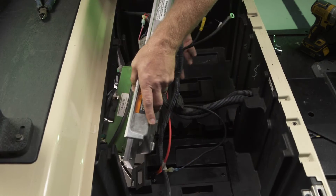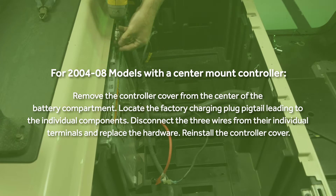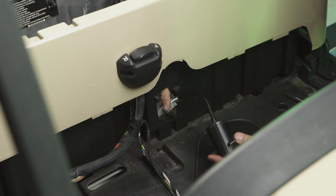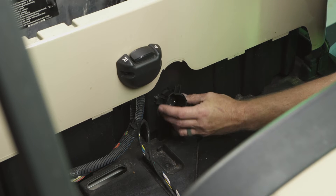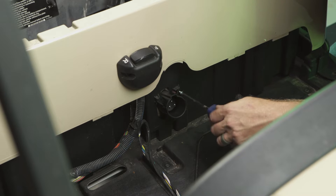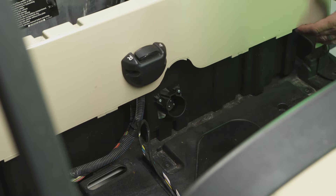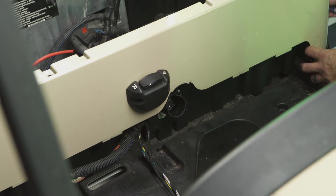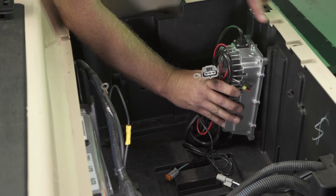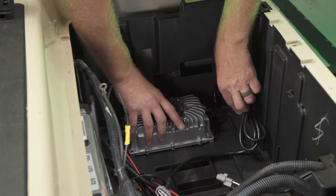Reinstall the mounting plate and T40 Torx screw. Using your factory hardware, install the Eco Battery charging port. Securely mount the Eco Battery charger in a location safe from direct water spray. Maintain at least 6 inches of open space from the fan.